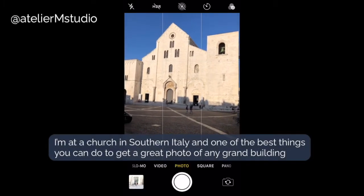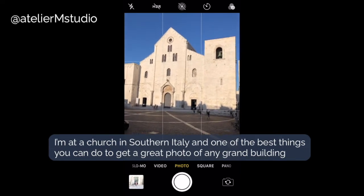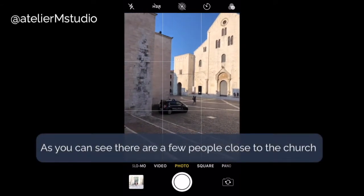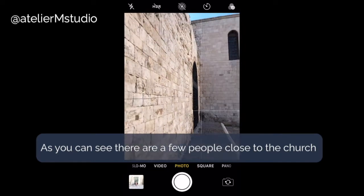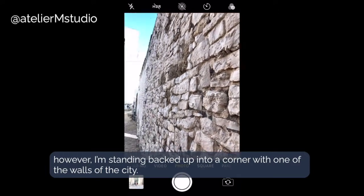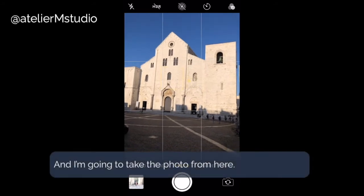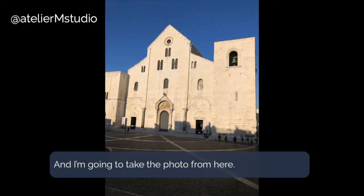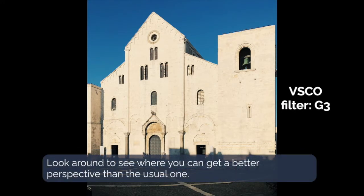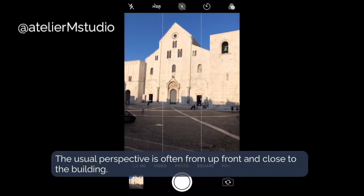I'm at a church in southern Italy and one of the best things you can do to get a picture of any sort of old building is to change your perspective. As you can see there are a few people close to the church, however I am standing in a backed-up corner with one of the walls of the city, and there's nobody near me, and I'm going to take the picture from here. The key is to take some time to look around for a better perspective than the usual one where people take the photo up front of the church.